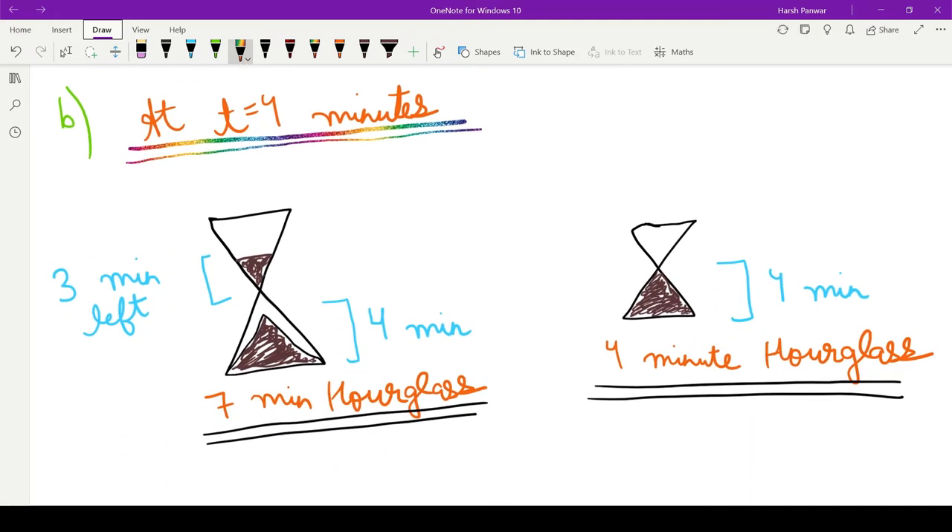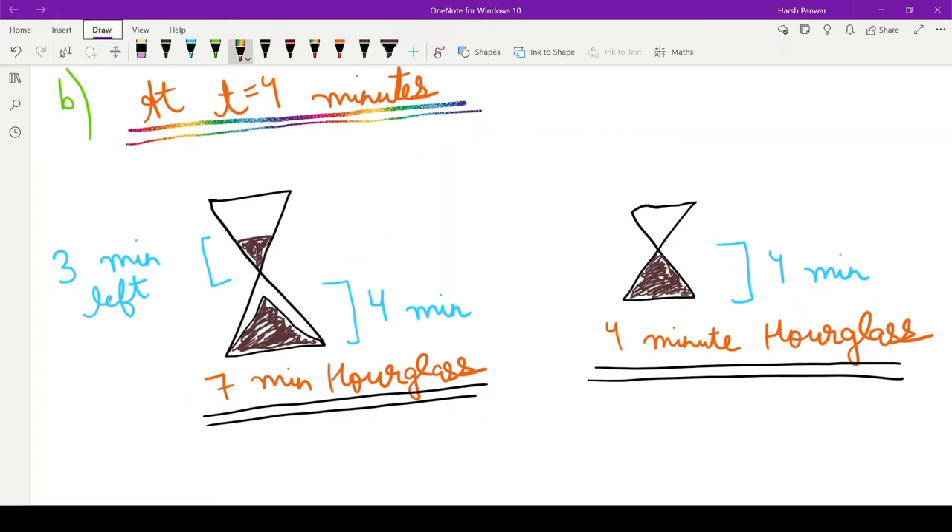Exactly after four minutes, at t equals four minutes, the four minute hourglass has completely run out, and the seven minute hourglass has been left with three minutes of sand. Since the four minute hourglass has run out, we will flip it once again at t equals four minutes. Three minutes of sand is still left on one side of the seven minute hourglass.